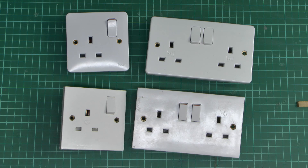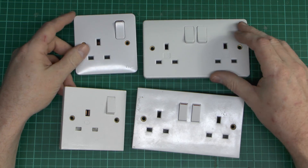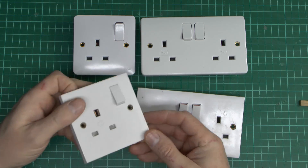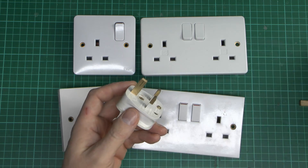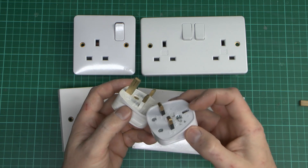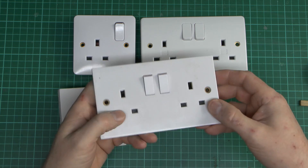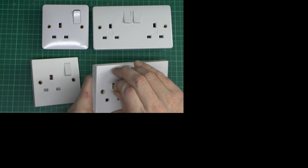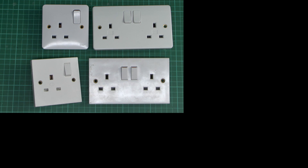So a selection of sockets there. The newer, decent ones — the Hager and the current MK Logic Plus — require the presence of all three pins to open the shutters and work correctly. Older MK Logic from the 1970s, 80s, and early 90s does not require the earth pin — you can just insert the two flat pins. But that's a fairly unlikely scenario since all UK plugs have three pins; the only way around that is to deliberately remove a pin. The cheap-o-matic variety can easily be defeated just by shoving any object in the earth hole — a pin, screwdriver, or whatever — and then ramming in misshapen and inappropriate things. And that's pretty much it for this time. Thanks for watching.